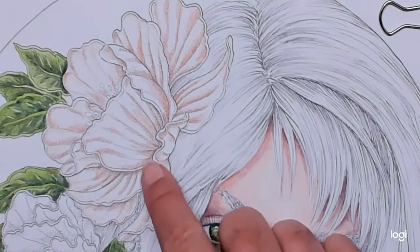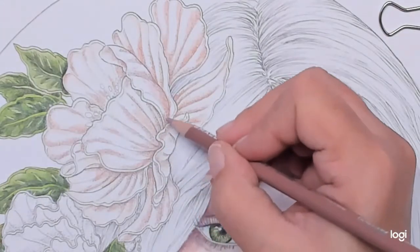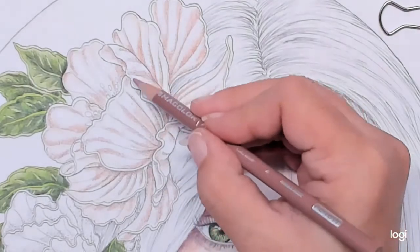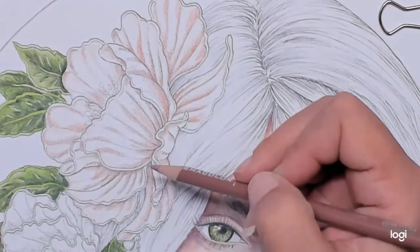Now for the darkest parts — where I think like at the base and stuff — I'm going to put 1017 clay rose. I'm just going to do that around this area here and here and maybe a little in there, just where the darkest part of the petals meet.